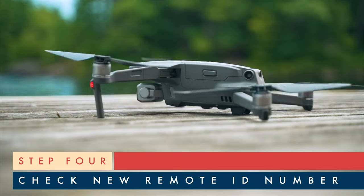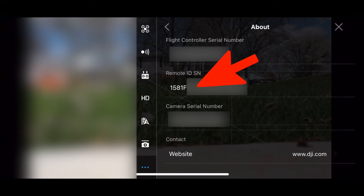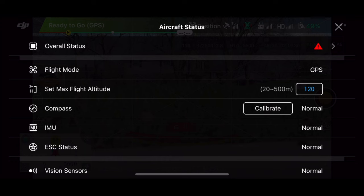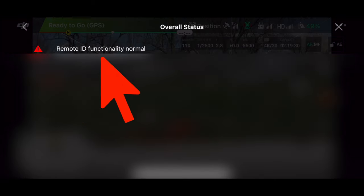Fourth, once the download is complete, you can unplug the USB cable from the drone and restart it. Then you can finally see your new 20-digit Remote ID serial number that starts with 1581F under the About section. You can also verify your Remote ID is working properly by clicking on Overall Status when powering on the drone and then seeing Remote ID functionality as one.